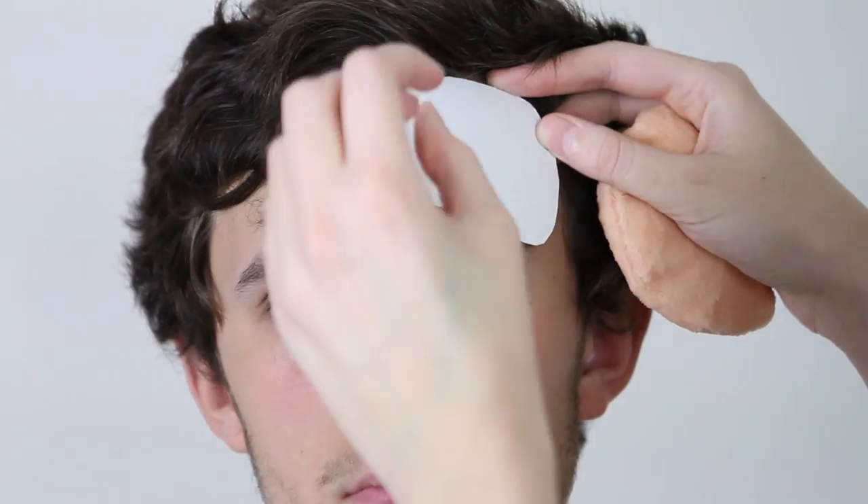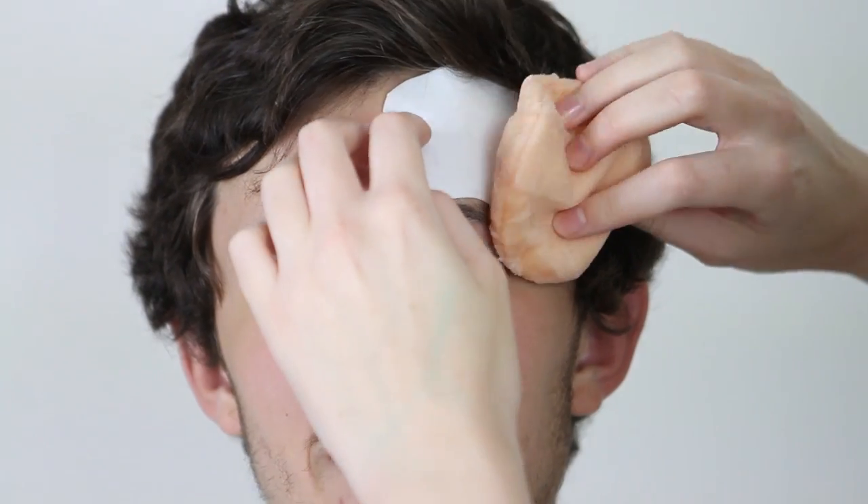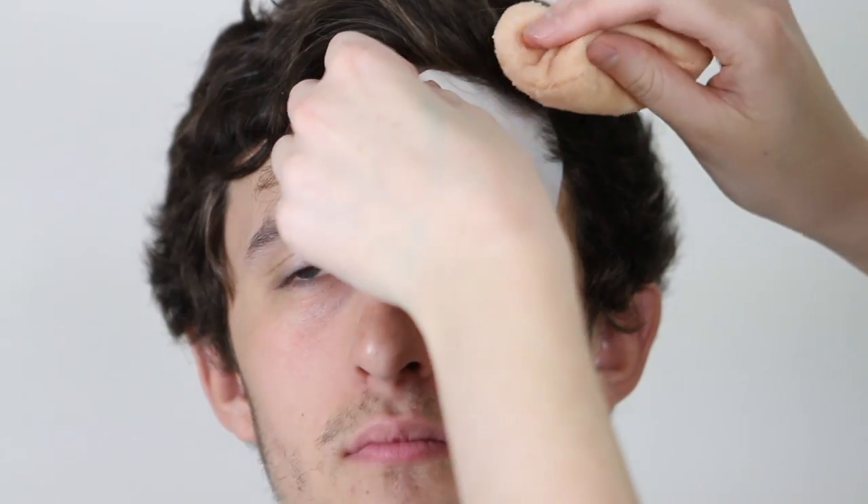Now, applying this to the skin is very much like applying a temporary tattoo. You want to put it prosthetic side down onto the skin and then, using a wet cloth of some kind, hold it onto the water-side paper until the water-side paper slips off after a couple of minutes. Once it's slippery and ready to come off, you'll see the prosthetic has mostly transferred.